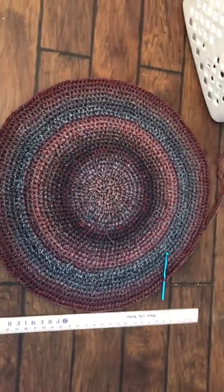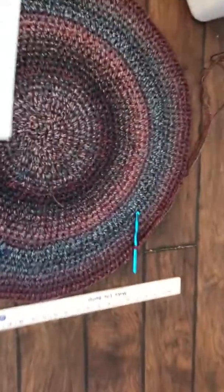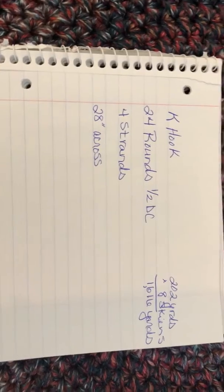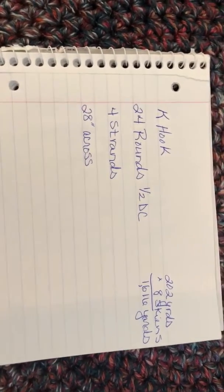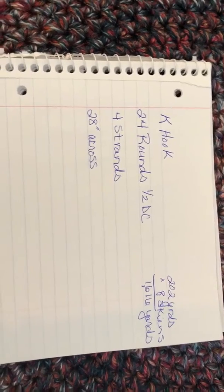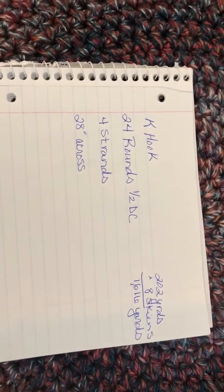I had some specific questions so I wrote them down so you could pause on this. We're using a K hook, we're doing 24 rounds of the half double crochet, I'm using four strands at a time, and right now we're up to eight skeins which is measuring 28 inches across.